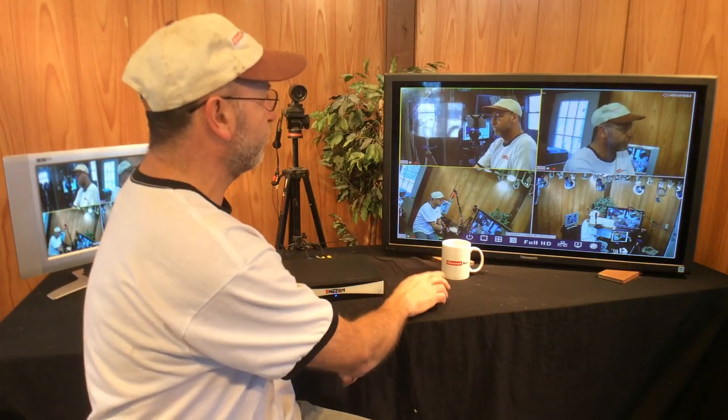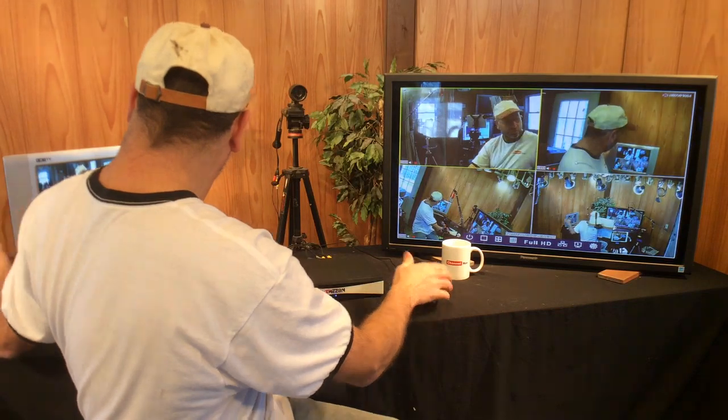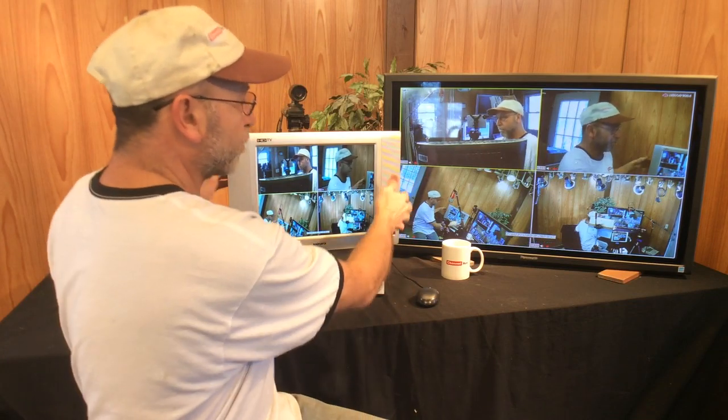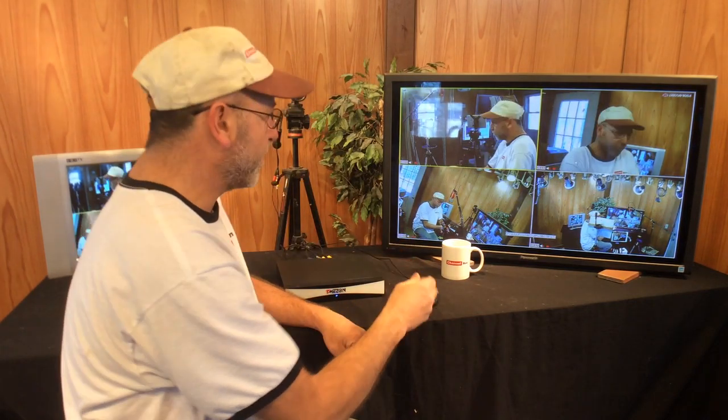I currently have it hooked up to a monitor with VGA, and also hooked up to a composite just to show you the difference. The composite is not as clear as the VGA. I've also hooked it up to HDMI and it looks even better. It has the capability of doing audio, but none of that comes with it and I haven't tried that.